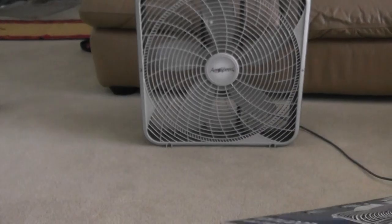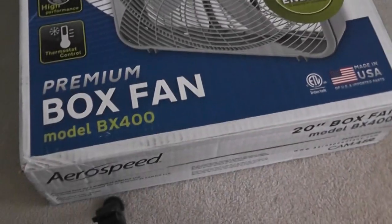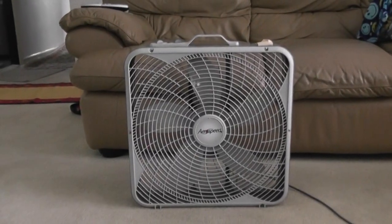Now, here's the box — here's the entire box. Anyways, I do have the plastic feet for this fan, but I'm not going to use them right now, but let's get a closer look at it.